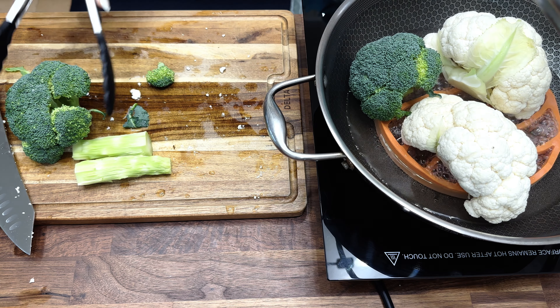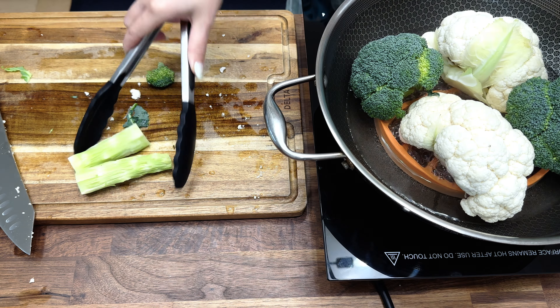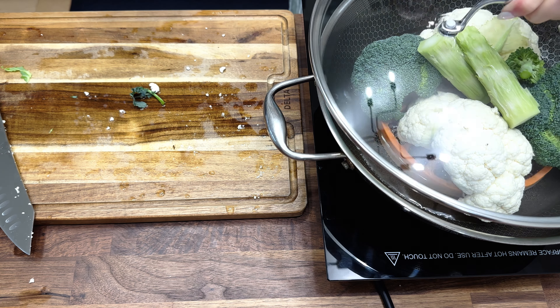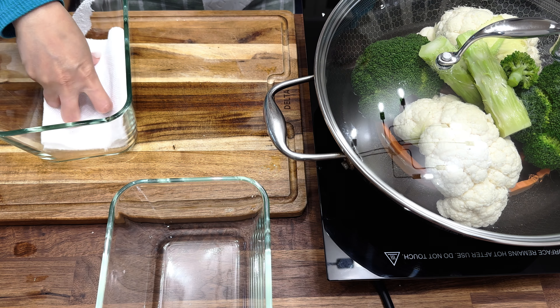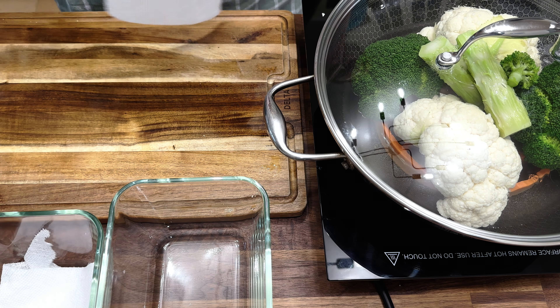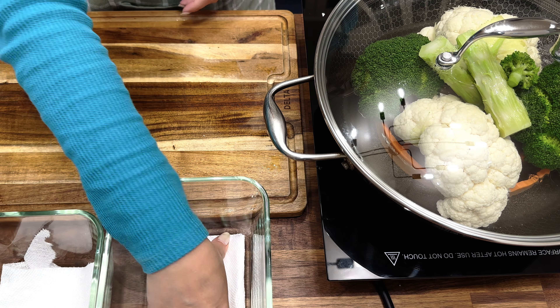I usually steam this for about three minutes because I don't want it to be completely cooked, just blanched, to get ready for meals during the week. You can see how easy it is to put pieces of vegetables in the steamer. While waiting for the steamer to finish, I'm going to prep the containers we're going to put the broccoli in.